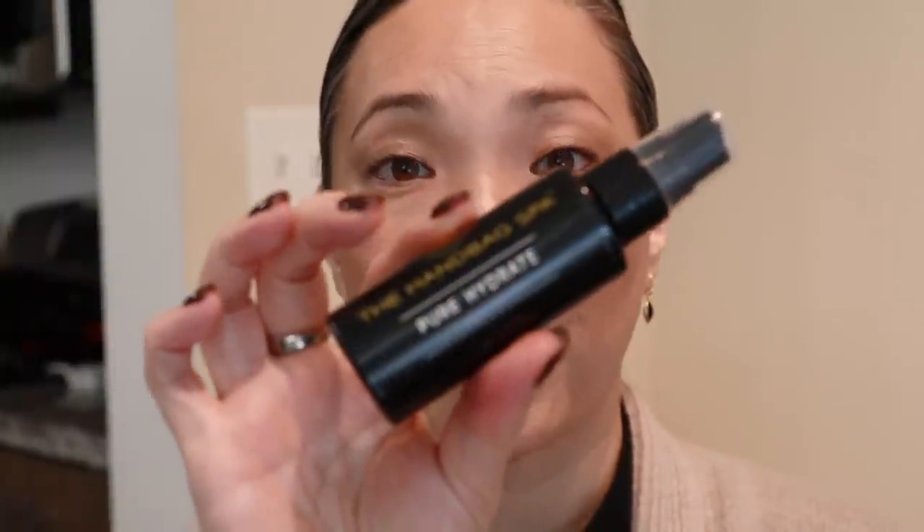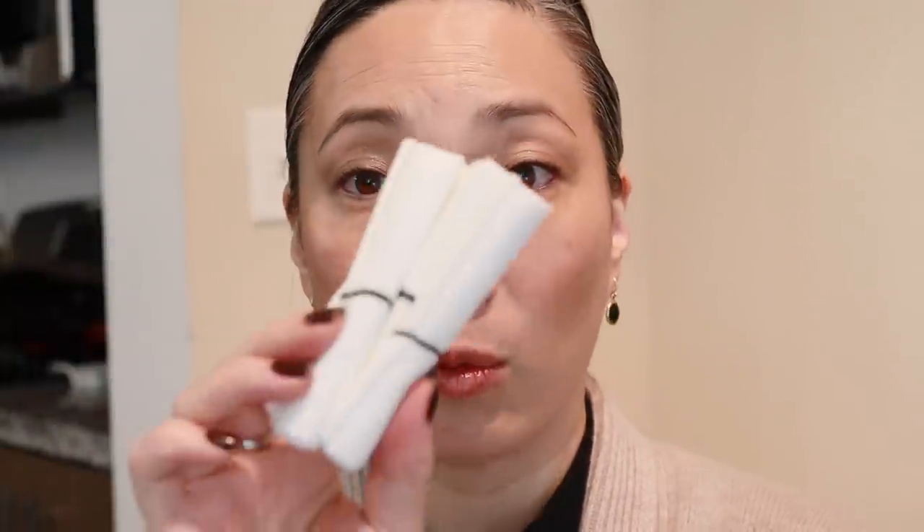One takeaway from those YouTube videos I watched is that you should not use more than one of these products every 24 to 48 hours or so. If you want to wash your bag and then protect it, give some time in between — otherwise I think you just end up wetting the leather too much. What I'm going to use is the pure hydrate. They also included these little cloths — I got four of them, one with each product. Let's give this a shot.